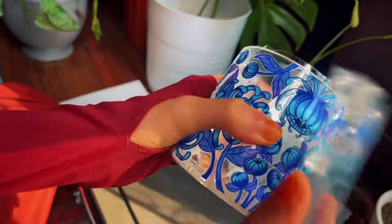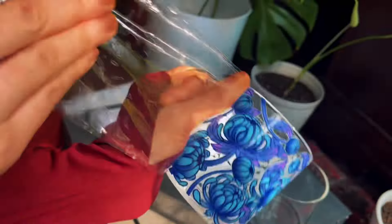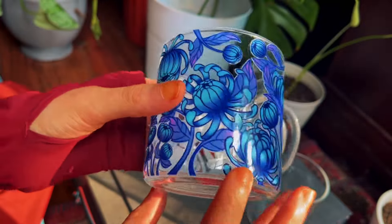Today is a very special day because I am making my very first mug. This design has been in the works for weeks now, so it feels really exciting to bring it to life. I'm using UVDTF for the first time, and I highly recommend it. It was so easy to use, and I love the outcome.